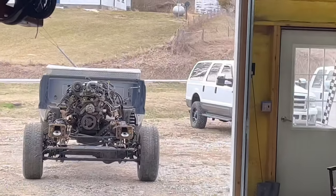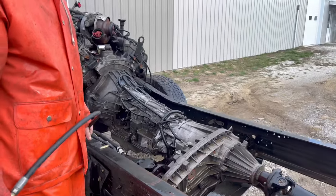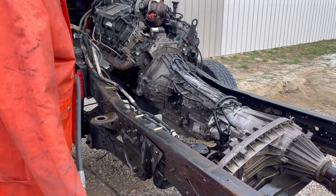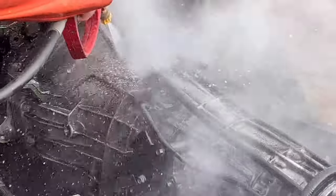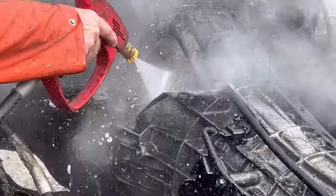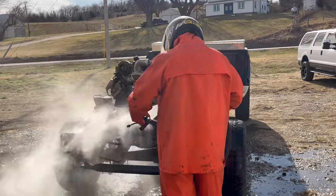All right, let's get it on. Put the rain suit on, put the full face helmet on, fire up the hot seat. This is the only reason why I wear this full face helmet — for getting this transmission cleaned. You're going to want to look away if you don't have a helmet.